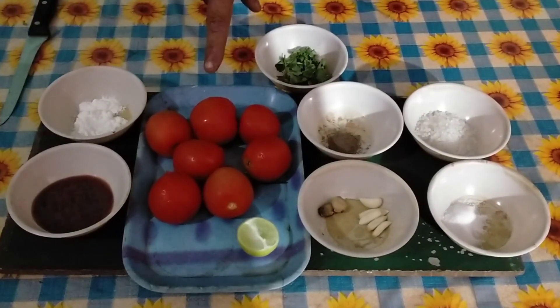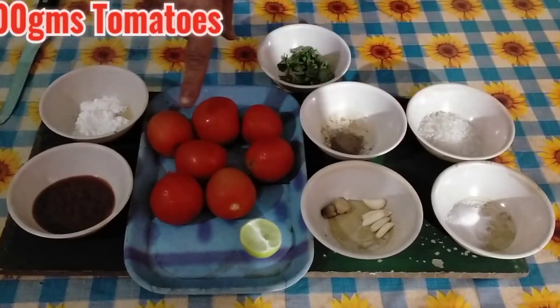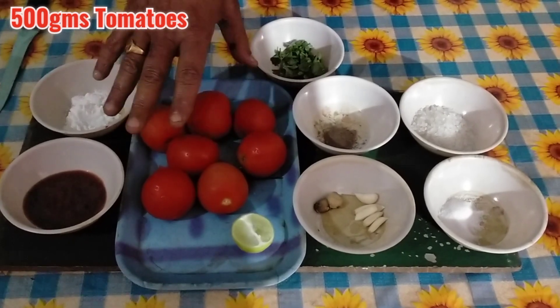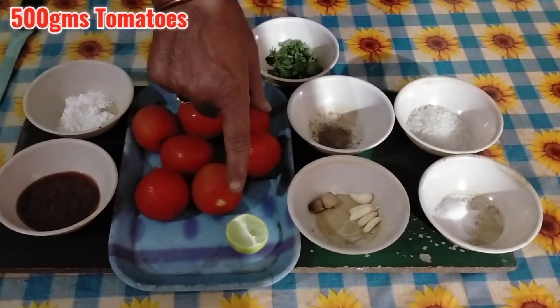Today I am going to make a tomato soup. I am going to use a small tomato.